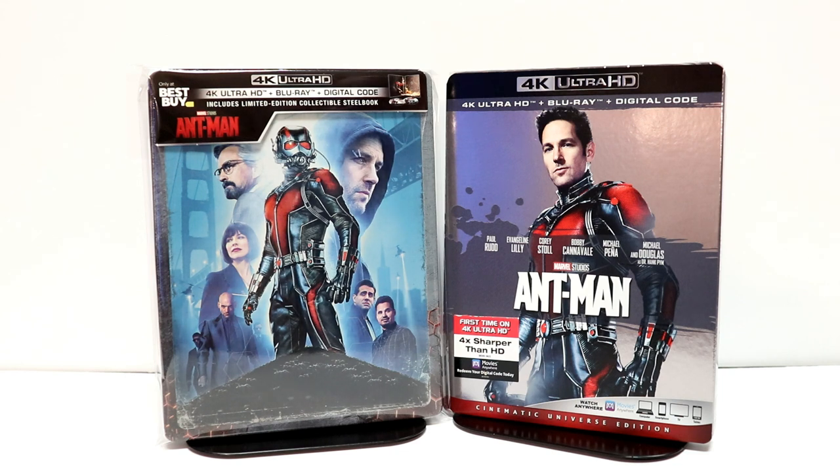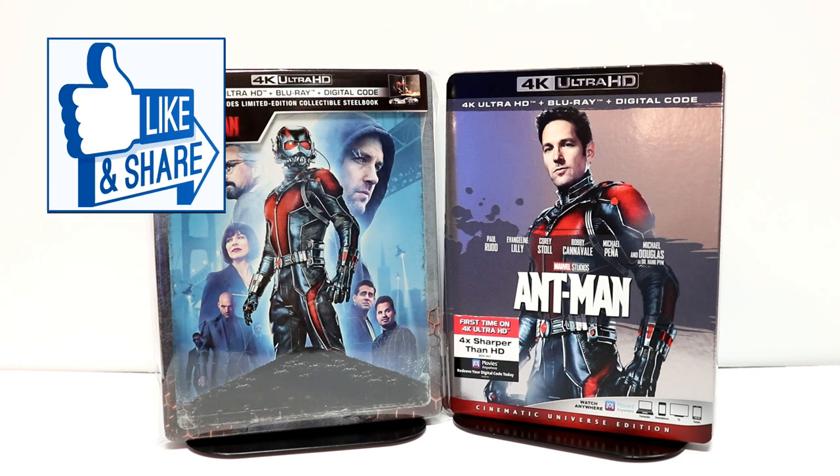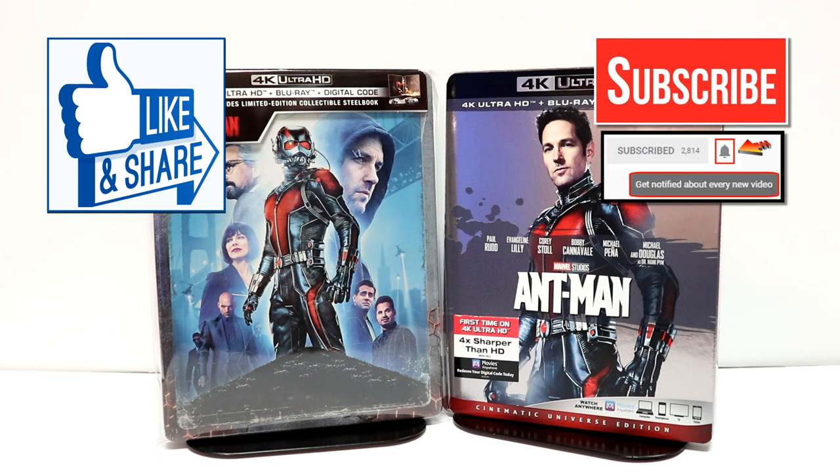Please leave me a comment below. Let me know what you thought about the movie Ant-Man, what you think about this steelbook. Are you going to be able to pick up this steelbook? Are you going to pick up the regular 4K release? Or are you just planning on sticking with your Blu-ray release? I really do enjoy reading your comments. If you like what you saw here today, please give it a thumbs up and share the video. If you haven't, subscribe to my channel — I'd really appreciate it. If you do subscribe, please remember to hit that notification bell so that you can be notified every time I upload a new video.